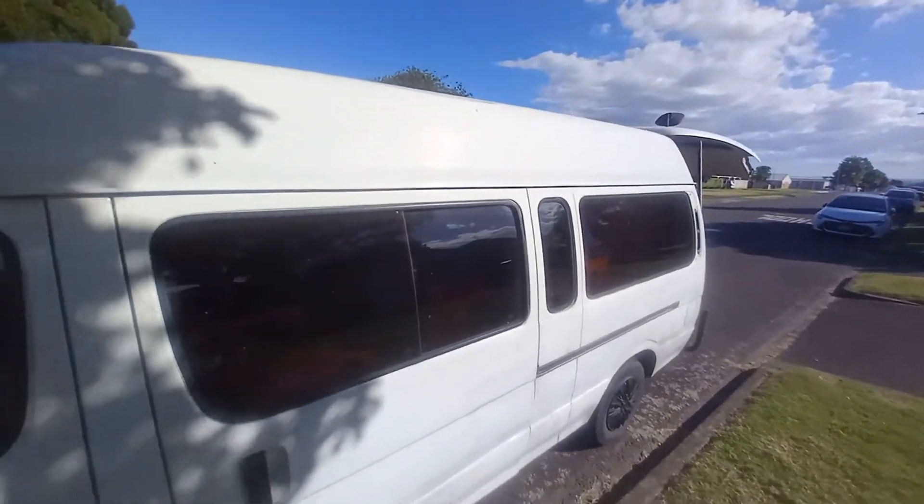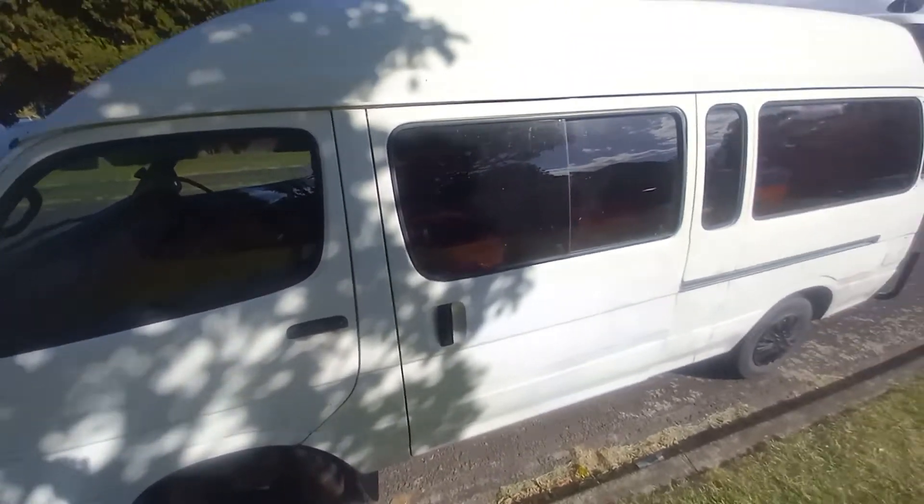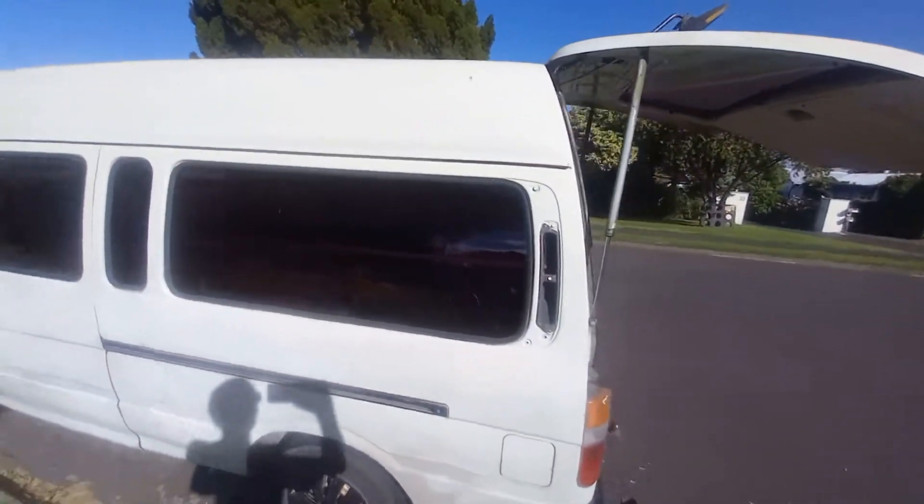If you're after a very pretty van you'd be a bit disappointed, it's not. But it's not rusty, and that's where the worn bits bite you.